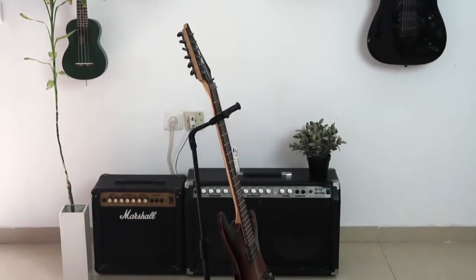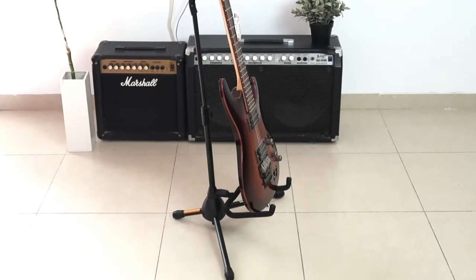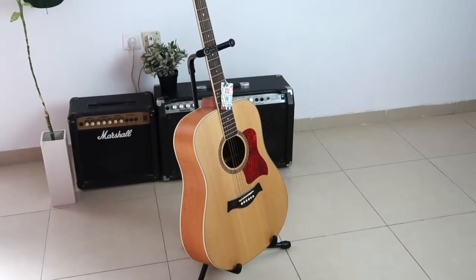Hey everyone, this is Adam with Olo Music. Thank you for buying one of our guitar stands — this is going to be an instructional video. I'm gonna show you how to assemble the universal guitar stand.